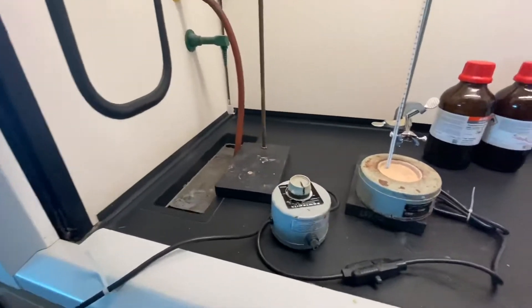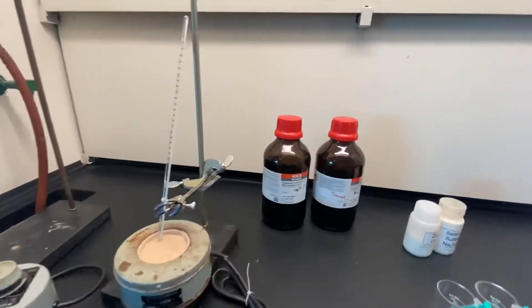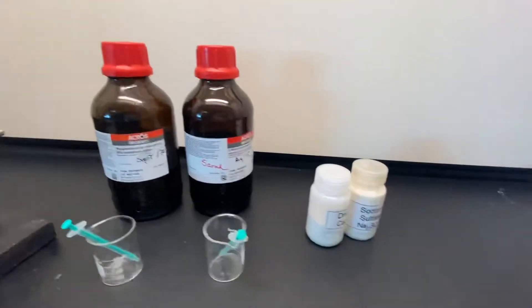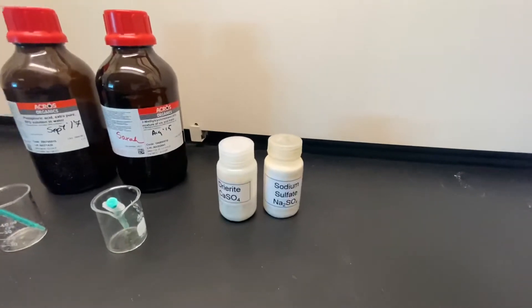Turn on your sand bath in the hood as soon as you come to the lab, with a setting of about 15 to 20. Your professor will indicate the location of all the materials that you will need for this experiment.